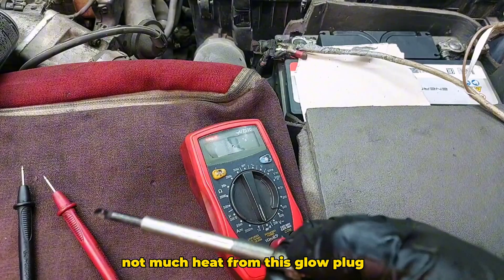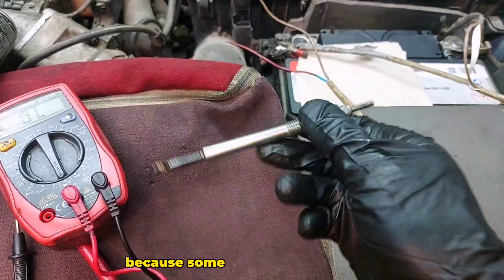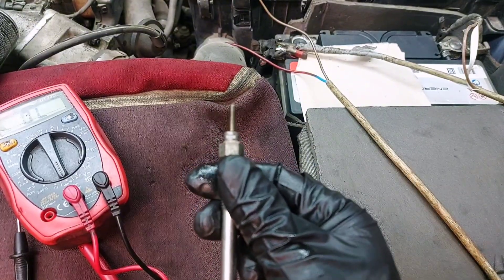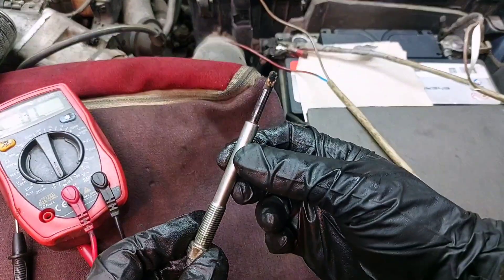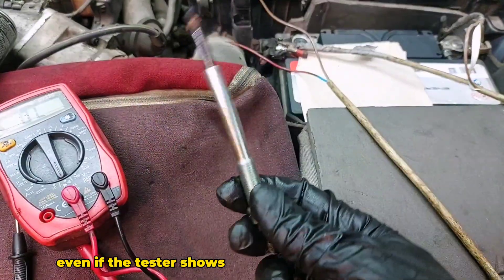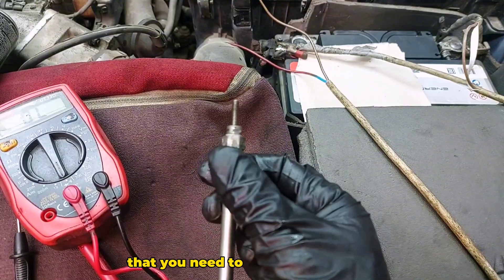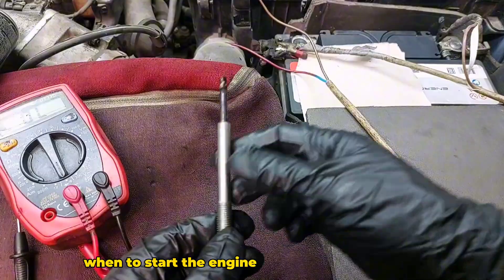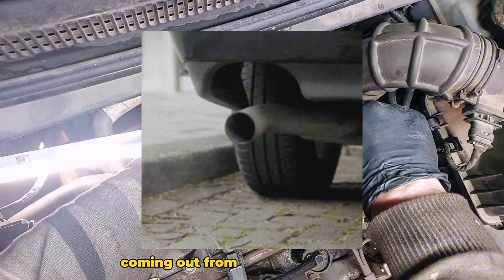Not much heat from this glow plug. Not on every engine can you check them on the battery, because some of them are 4 volts — you need to pay attention to the voltage. This one is 11V so you can check it this way. Even if the tester shows the glow plugs are okay, in reality they are not producing enough heat to start the engine, and this may lead to difficult starting and blue or white smoke from the exhaust.